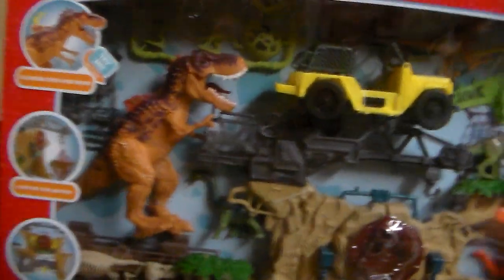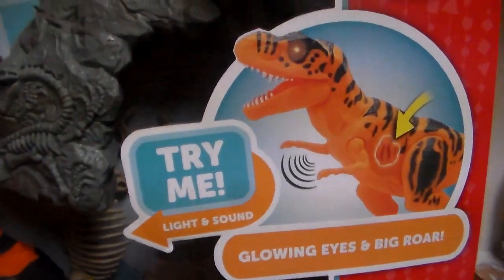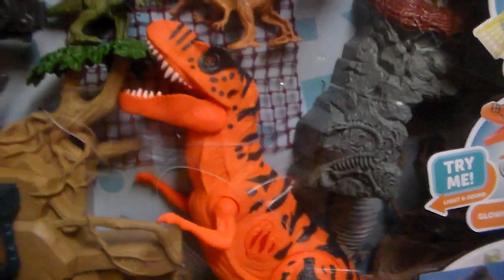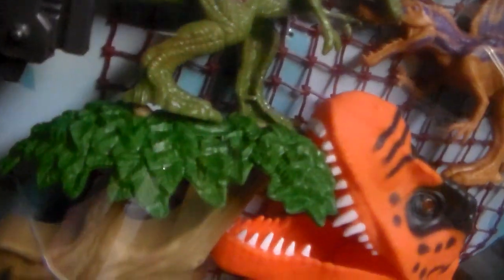Look at the size of this playset. For $40, you get 78 pieces, light and sound, and launching nets. You get pretty much the same dinosaur — I call it the Buck-Tooth T-Rex because it has two buck teeth in the front.